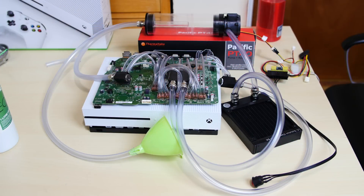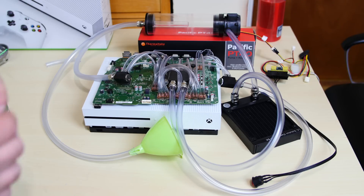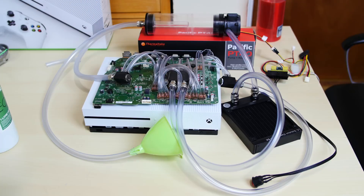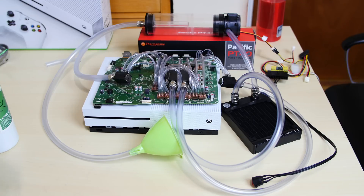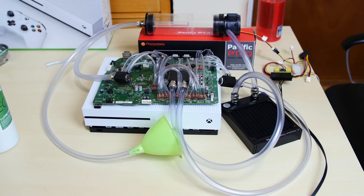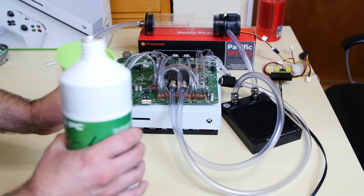You probably guessed what I'm going to do now — I have everything connected because I want to test it out. I want to make sure nothing leaks, that the res pump combo works, that the power supply works, that the radiator works, and that none of these fittings are leaking. So we're going to fill it up with liquid. What's powering this is that Pico power supply right there, and I'll turn it on with this switch. The liquid we're going to use is the XSPC UV Green — filling it up right now with this funnel.